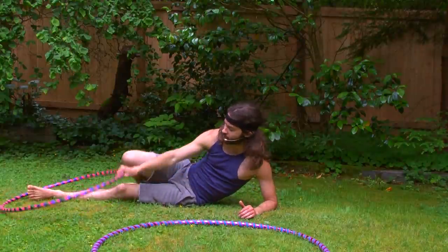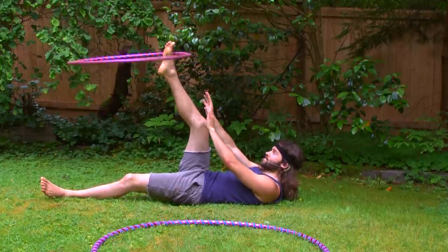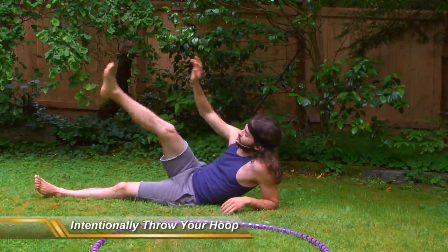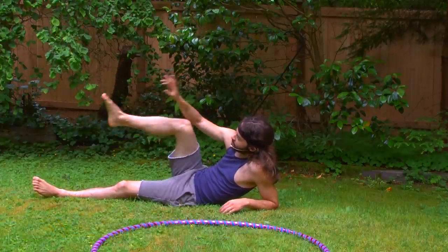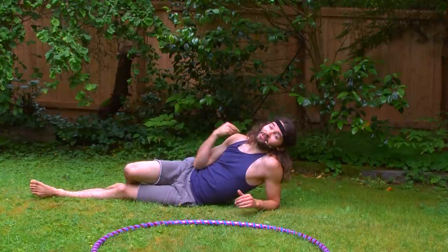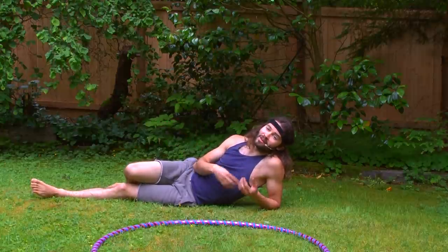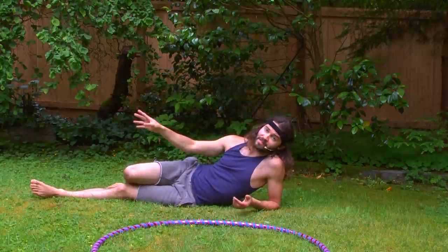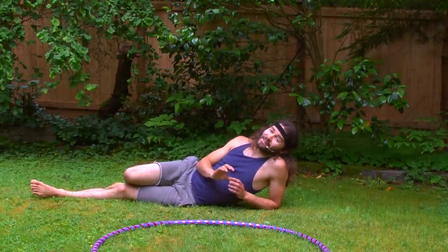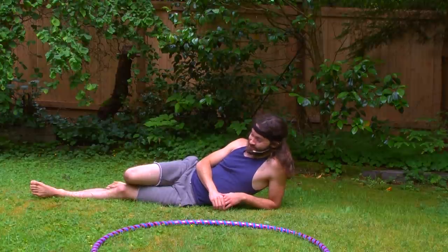Something else to think about when foot hooping: another way to prevent that hoop from hitting you in the face is to purposefully throw the hoop away from your face. If you notice the hoop starts to come down, put your foot down, bring your leg down, and purposefully fling that hoop in front of you. Something to be aware of: it is possible you could fling that hoop towards your body and have it hit you. That's one of those things you might want to be more comfortable with your foot hooping before you start purposefully flinging it. Also, be careful if there are people around — if you're hooping in a crowded park, definitely don't want to hit a little child in the face.